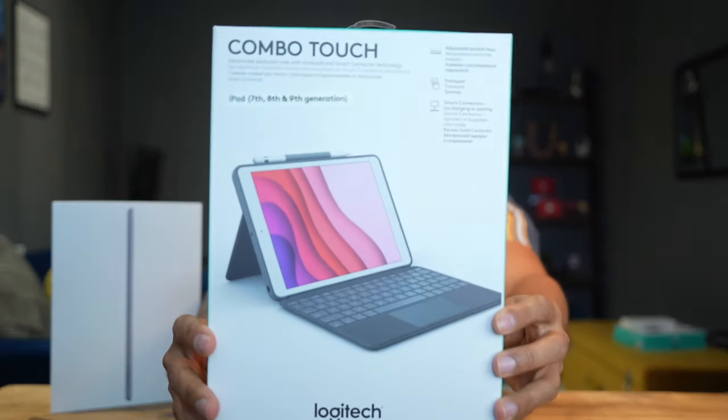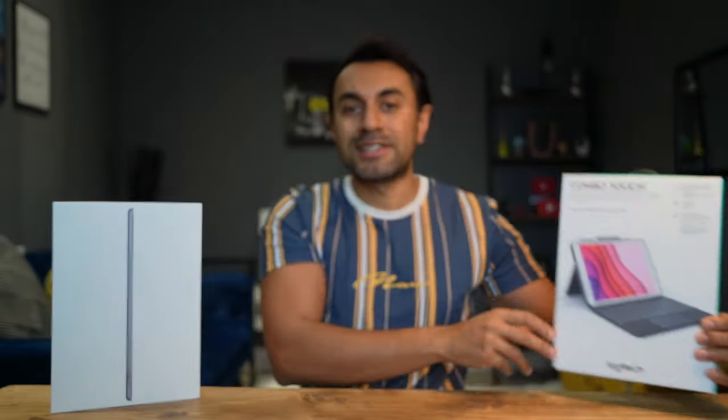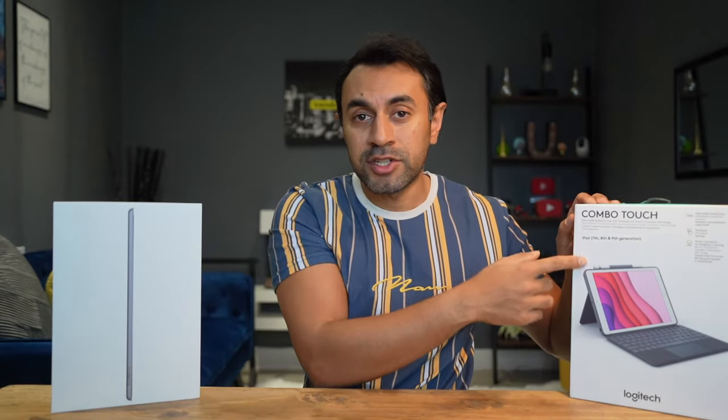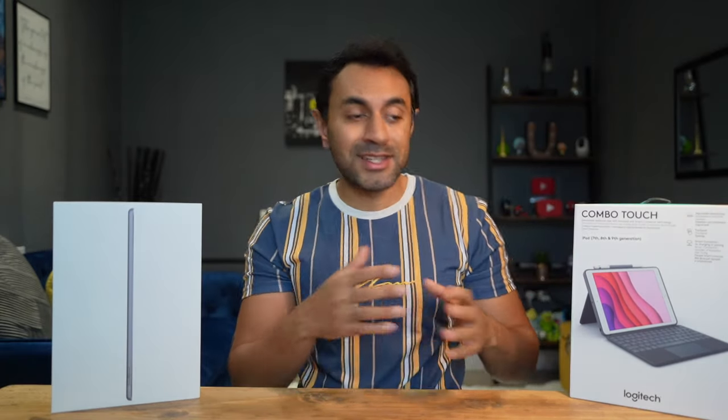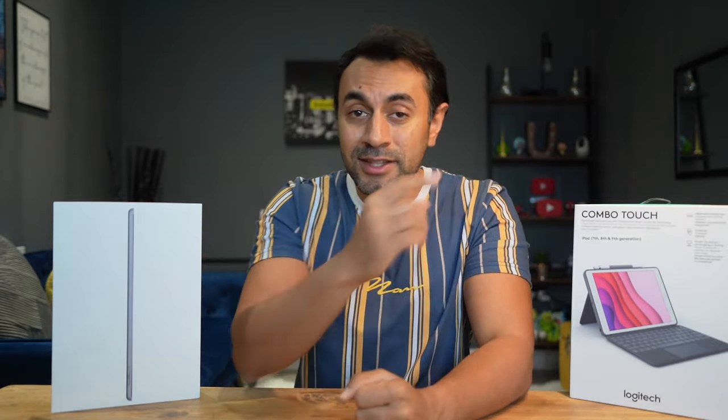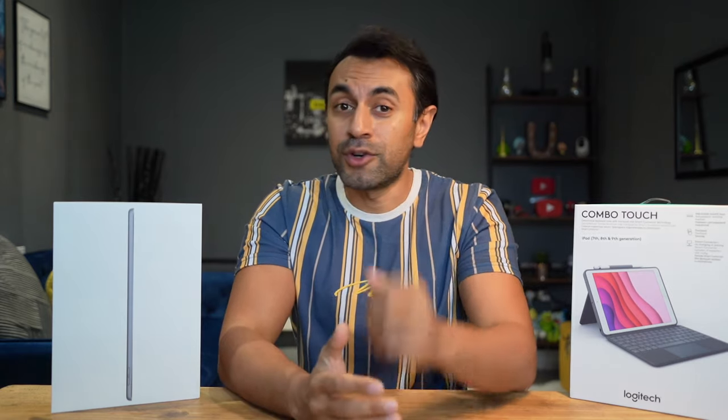This is the Logitech Combo Touch. It's a high-quality keyboard with trackpad and smart connections for various iPad versions. In this video, I'll be showcasing this keyboard with the iPad 9th generation. So let's dive in to see why this is a must-have accessory for your iPad.